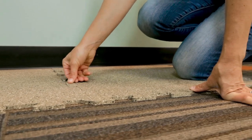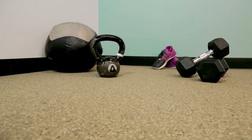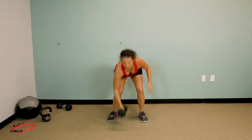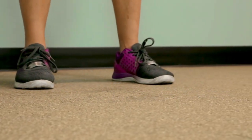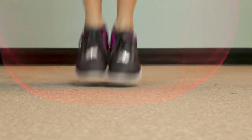Finish your home gym using a reducer around the edges, eliminating any tripping hazards. You can also use this time to wash rubber tiles or rolls to help minimize the rubber smell after installation. We recommend a mild soap and water solution for this.